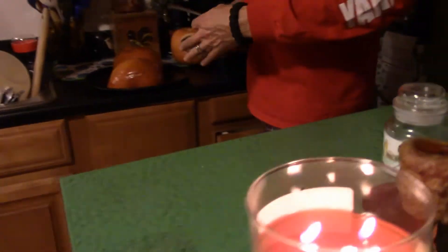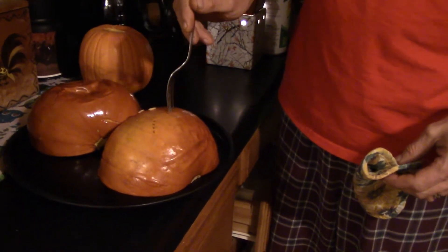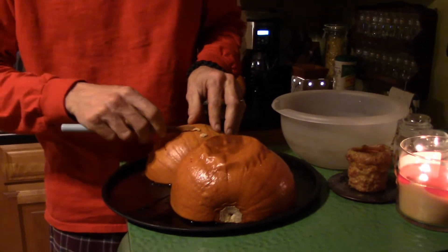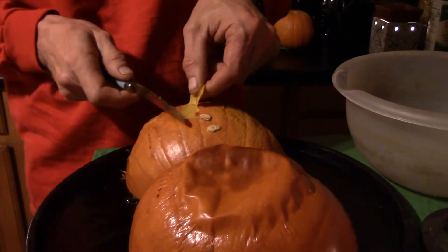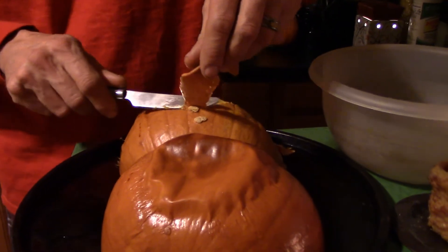The pumpkins have been in for about 45 minutes now, fork tender. I'm going to let them cool a little bit and then we'll peel the skin back and start pureeing. The pumpkin has cooled off enough to work with. I'm going to go ahead and peel the skin off — just take a little butter knife and it peels right off. Go ahead and continue this and then we'll get to pureeing them.